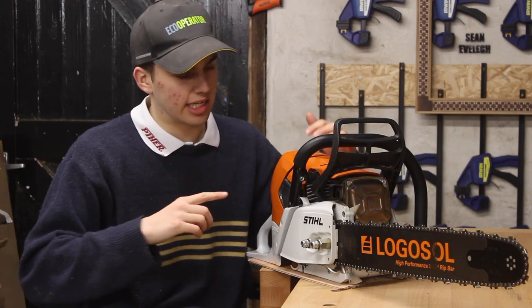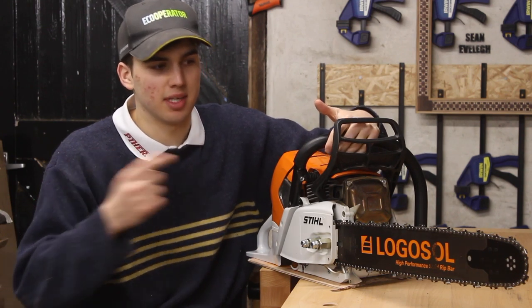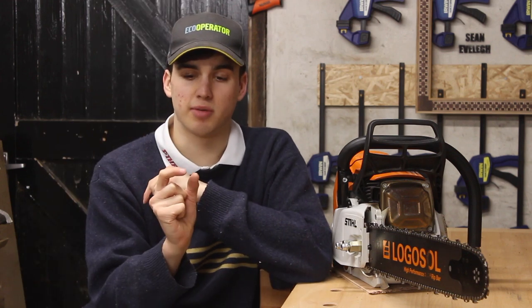The chainsaw I have is a Stihl MS661. Now if you want to make a cover for yourself, every chainsaw bar is pretty much the same, just different lengths. Just change the measurements to fit your chainsaw. My plan is to make a really thin, sleek plywood cover. I'm going to cut up some thin strips of plywood so theoretically I get end grain strips, and I'm going to make a really nice herringbone style pattern on both sides.